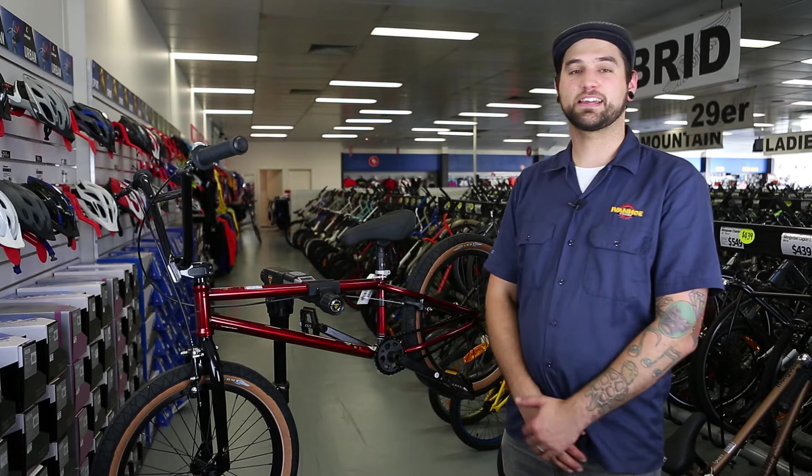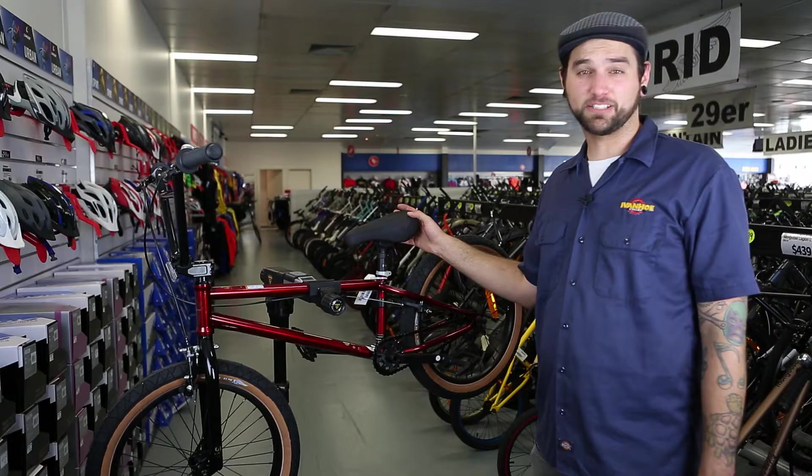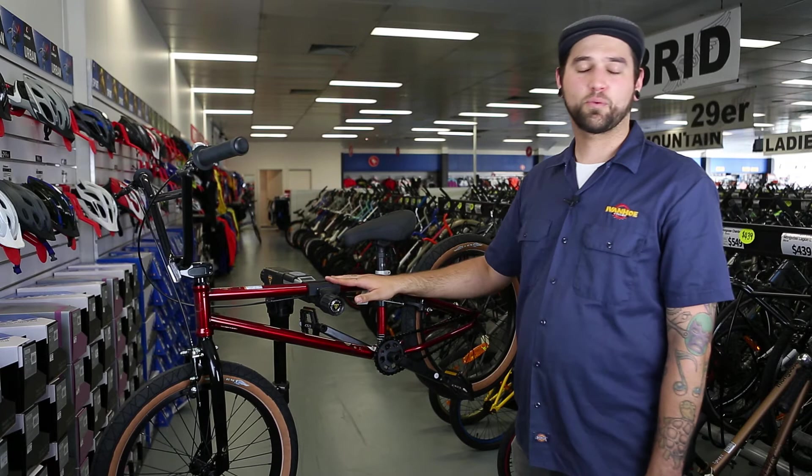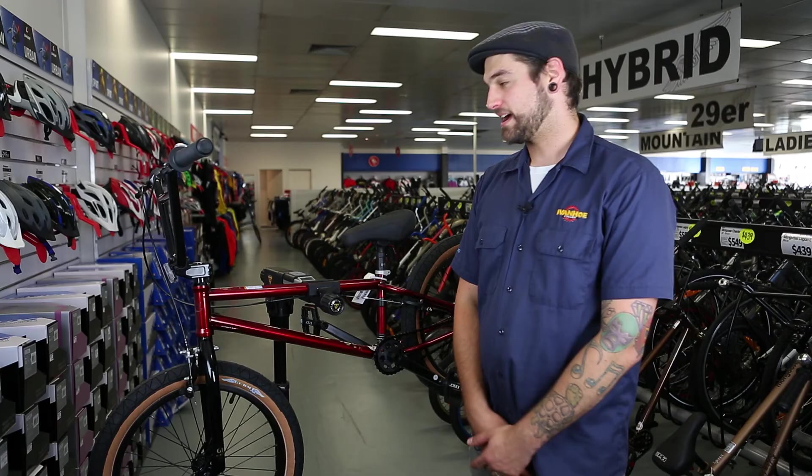Hi, I'm Brian from Ivanhoe Cycles, and I'm going to be talking to you about the GT Dave Dillouard Signature BMX bike. The bike is called the GT DLSY — it's the Dave Dillouard Signature bike. It's a full 100% chromoly frame with a 21-inch top tube, so it's built specifically for taller riders.